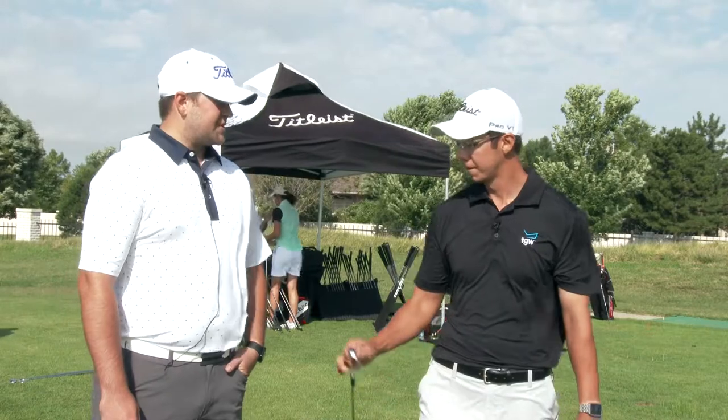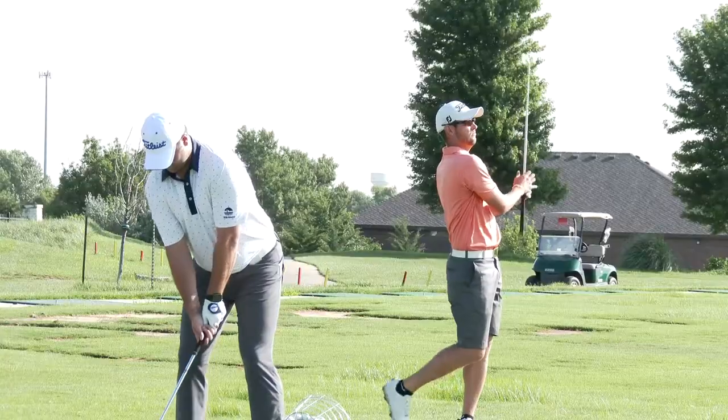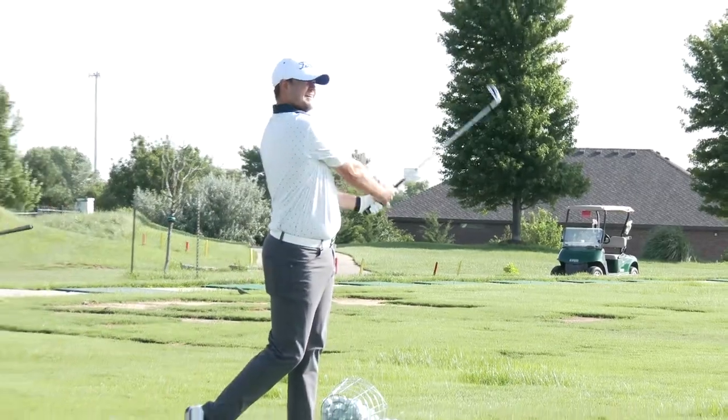I was really impressed with the TMV, actually. I got a really high ball flight with it, and I definitely feel like that's something I could hit on a lower iron and felt more confident hitting a lower iron with it. I was hitting a three iron over there and I was really confident with it.